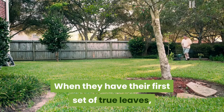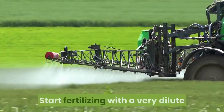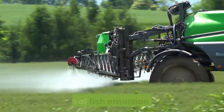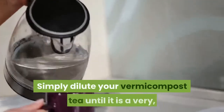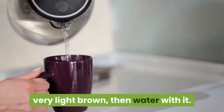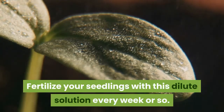When they have their first set of true leaves, it's time to start fertilizing. Start with a very dilute solution — 1 quarter the recommended amount on the label — of fish emulsion or kelp. You can also fertilize your seedlings with vermicompost tea. Simply dilute your vermicompost tea until it is a very, very light brown, then water with it. Fertilize your seedlings with this dilute solution every week or so.